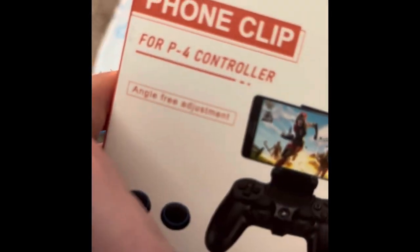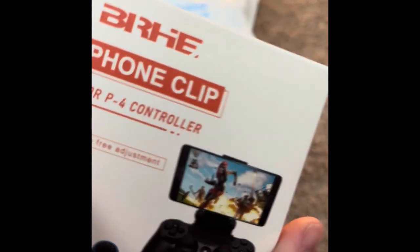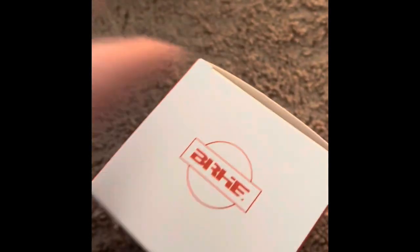So it connects my phone to my controller. Let's get this open. Now that it's open, this is what it is. It's cool. It's a phone clip. It's the brand BRHE. It's pretty cool, so let's unbox it.